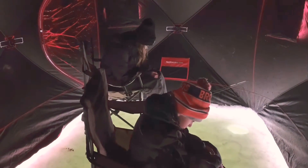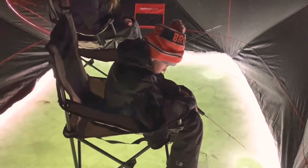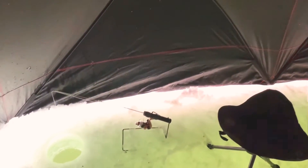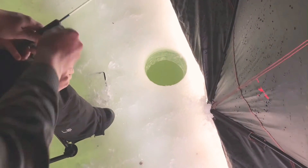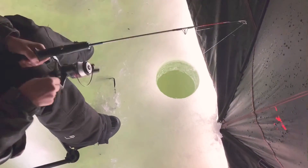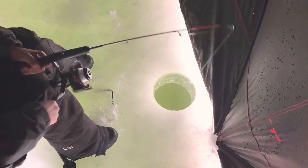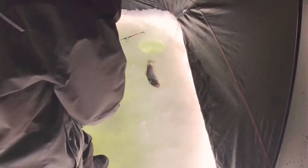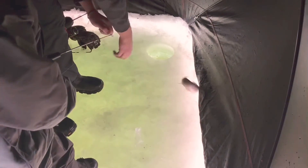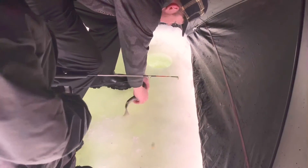Grab the pole, hold it up! Oh my god, Riker! Here, put the pole over the hole like this. He's really — yeah, he has one! Oh yes, Riker, stand up! You want to hold it? I got it — oh, he's off and I cut this.